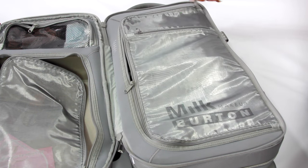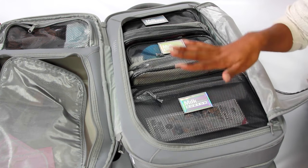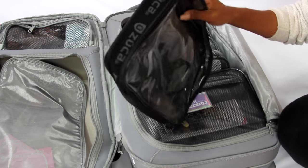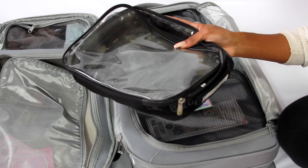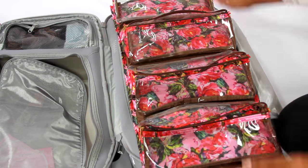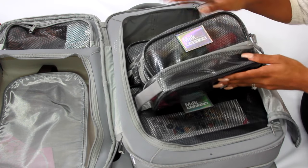Burton has interior bags available, though they're not the exact same as these. I like these because they're super sturdy and you can pack fragile items without them getting smushed. Before this bag, I used to travel with Zucca bags for makeup — those can be found on cosmetic websites like Camera Ready Cosmetics. They're pretty flat but pack a lot. You can find similar bags at Ulta, Walmart, or Target.